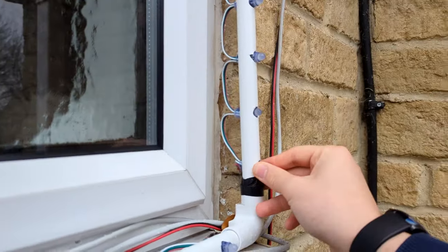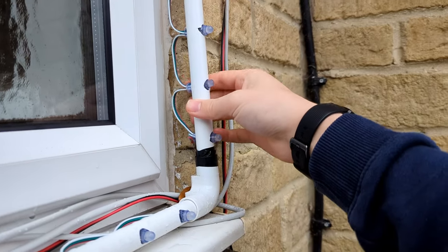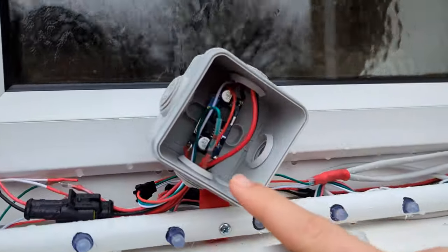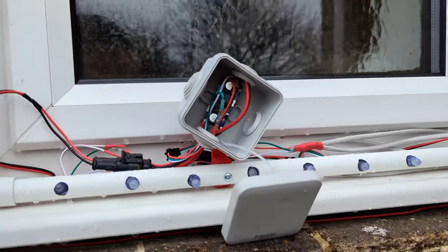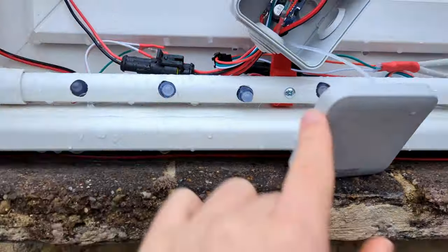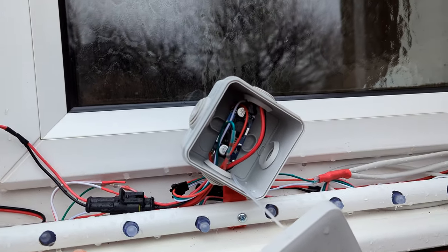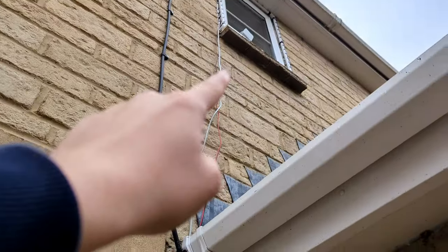The window frames themselves are just some 20mm electrical conduit with holes drilled in it — really, really simple. The pixels are pushed through and they just come right out. It's a loop of string all the way around, and each window has this in it. Because these are 5V pixels you can get voltage drop, which isn't good. So what we do is bring 19V up to each window and then step that down to 5V at the window to power the pixels.